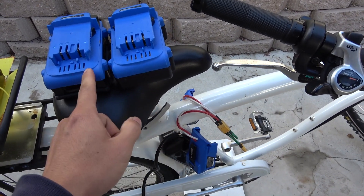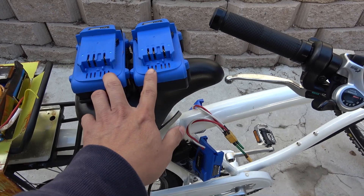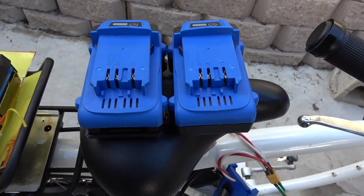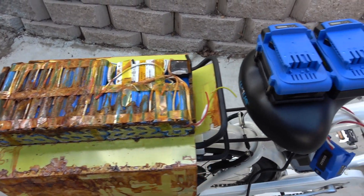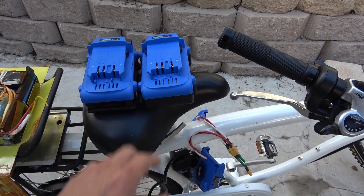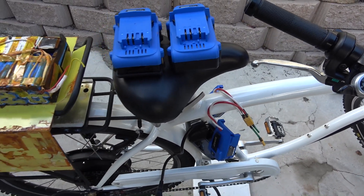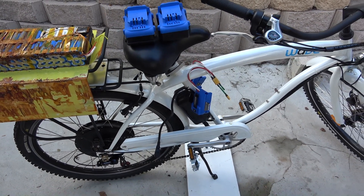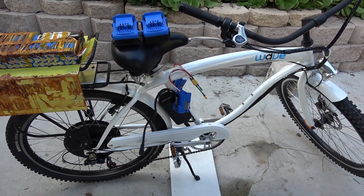Each of these have 6 cells in series, so 2 of these will produce a 12S battery pack, or 12 cells in series. Ideally, a 48V battery pack should be between 13S and 15S, but 12S should still work fine. I've used this battery pack a lot with my other electric bike, electric scooter, and even my electric Razer go-kart. The only problem with a 12S battery pack on a 48V system is that it will give you less speed, but going slow has its own advantage.